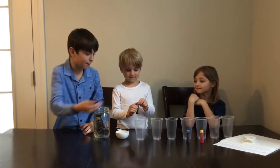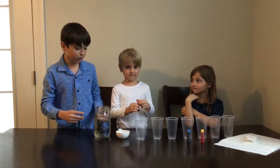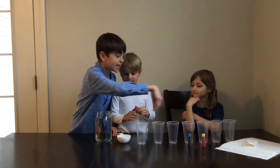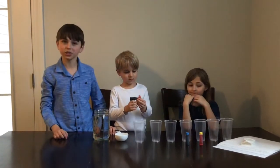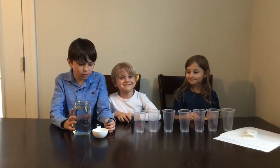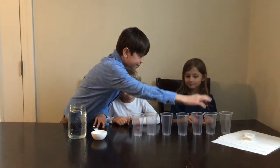The ingredients you will need are the primary food coloring: yellow, blue, and red. You'll need three and a half cups of water, seven cups, and six paper towels. The next step is to pour half a cup of water every other cup — this one, this one, this one, and this one.